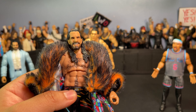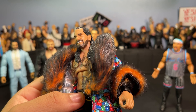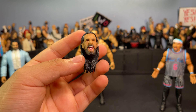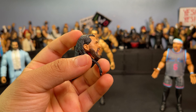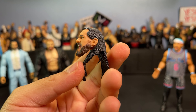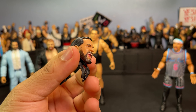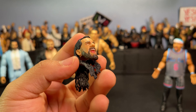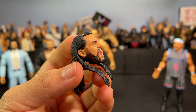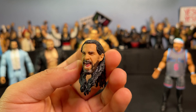This head sculpt encapsulates the Seth Rollins aura — the guy's a little rat, a little menace. This is my favorite Seth Rollins head sculpt of all time. He also comes with a yelling head sculpt which also encapsulates the Seth Rollins aura very well. I noticed the beard is brown on this one — the one I got a long time ago had a black beard, so it looks like they made a running change. I'll have to double check that.